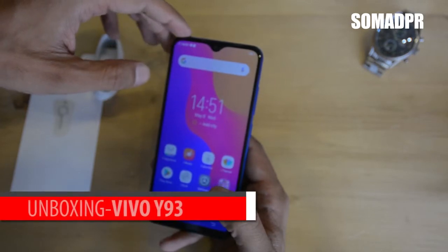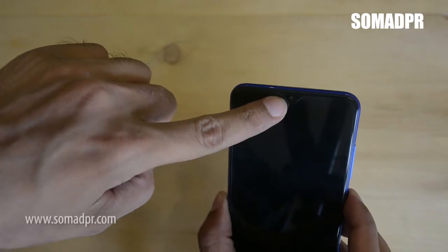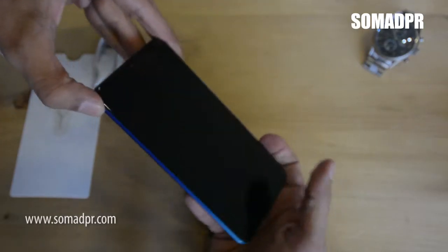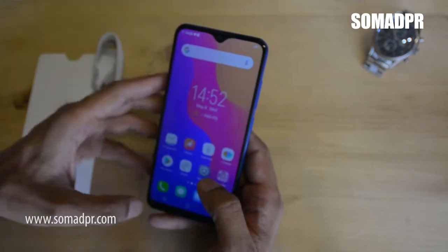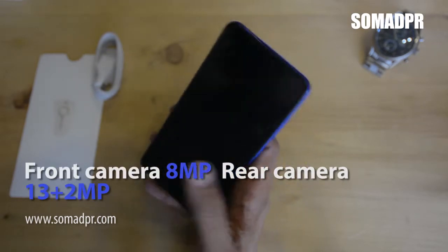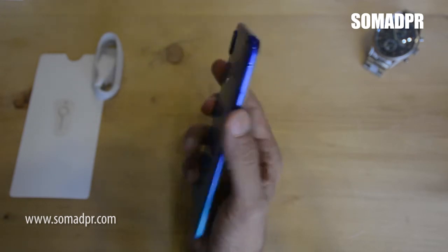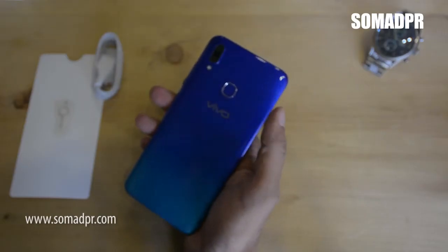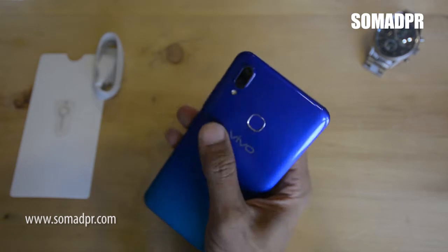The phone has pretty good display colors and sharpness. It has a dewdrop notch at the top, which is trendy right now, and the phone supports dual SIM along with a micro SD card for extra memory. The display is 720p, which is amazing at this price tag. The front camera is 8 megapixels with f/2.0 aperture, the rear camera is 13 megapixels at f/2.2 and a 2-megapixel secondary at f/2.4.